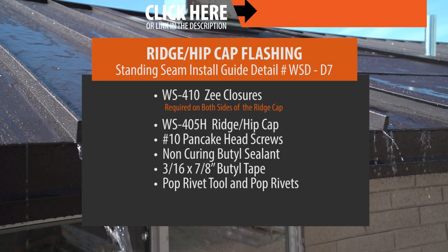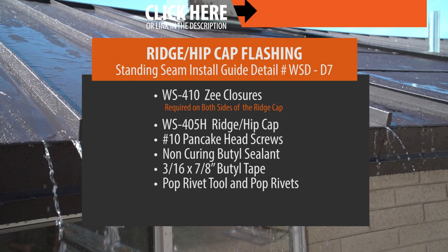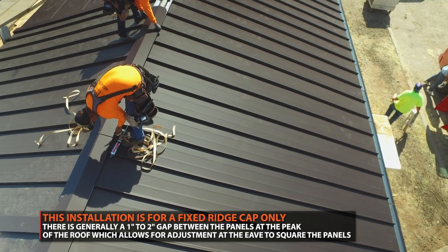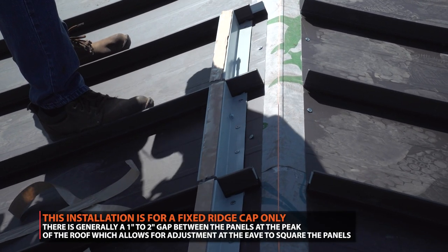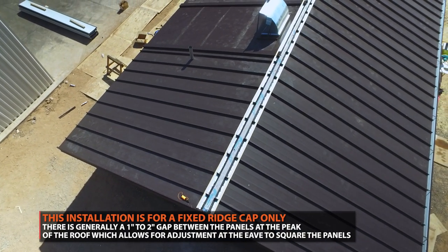For this installation, these are the parts that are required. This installation is for a fixed ridge cap installation with no venting. Generally, you will have a 1 to 2 inch gap at the top of the ridge to accommodate for any sawtoothing or squaring issues of the roof.